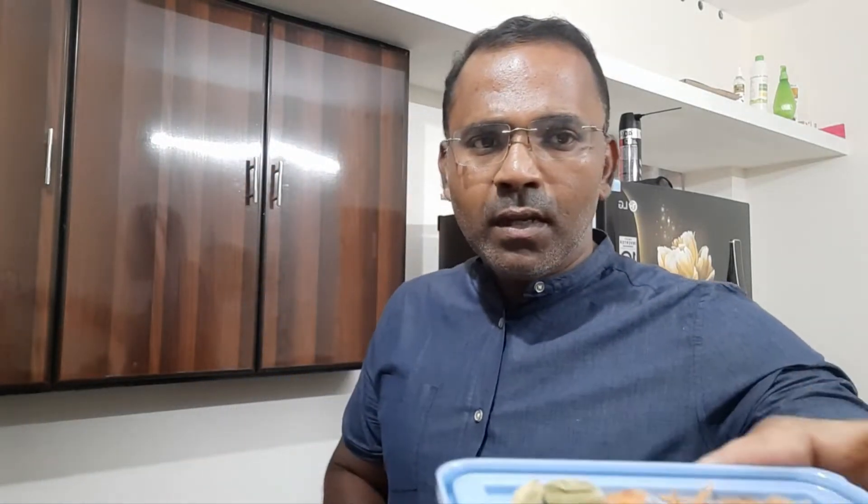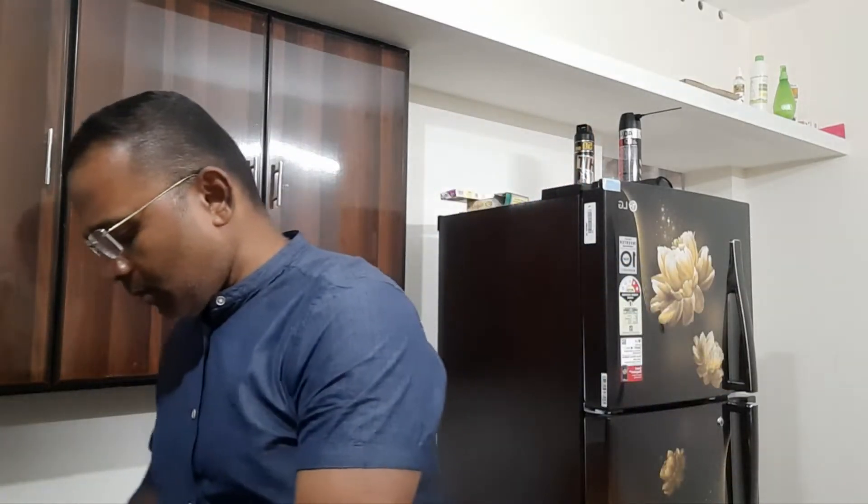It is a nut and it is cut. You have to cook the chicken and put the chicken in the oil. You have to cook the masala.